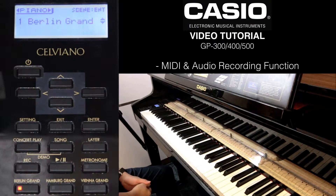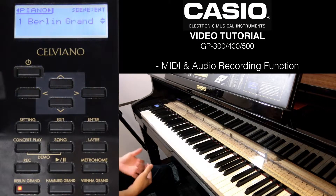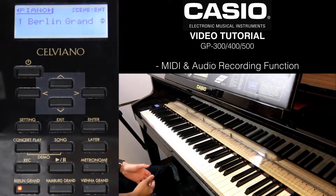Hi, welcome back. In this video, I'll be sharing with you how to do the two types of recording available on the Grand Hybrid. First, we have the MIDI recording and the audio recording.